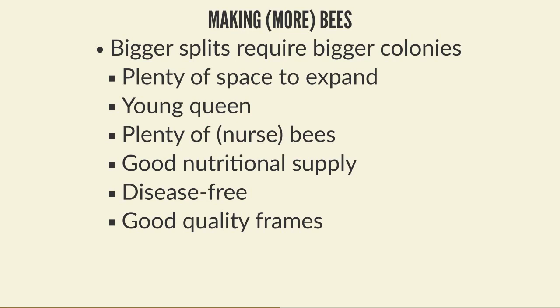To build up a colony for this kind of split, you need plenty of space for the queen to expand, and you're going to need a young queen because she'll lay heavily and quickly. Once she's laying you need plenty of nurse bees to look after all the eggs and larvae. To make eggs and larvae they need a good nutritional supply - predominantly pollen, because eggs and larvae are protein. If it's a poor spring and there isn't much forage, you may need to feed one-to-one syrup for energy, or supplement with pollen.